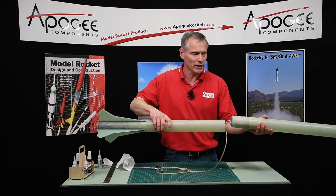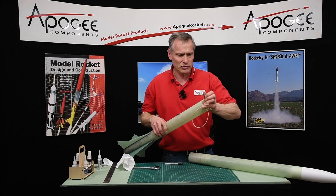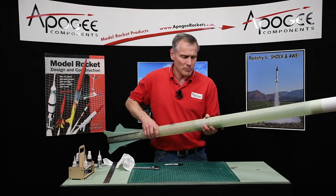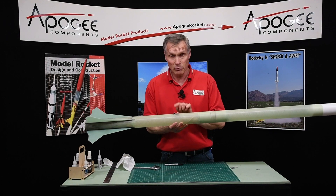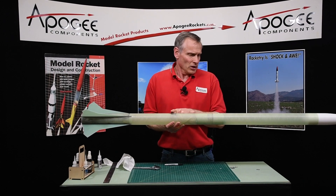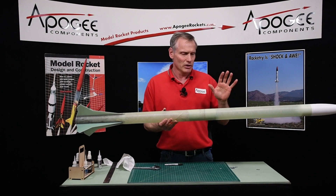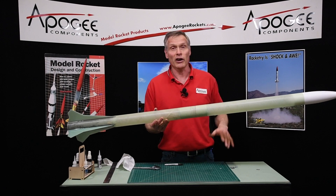Make sure there's no super glue on that. I think the build on this kit is done, but we're going to need parachutes — it doesn't come with those, or heat shields, or rail guides. Other than that, the kit is done: ready for painting, then putting in the recovery system, mounting the electronics, and then we're ready to fly it.